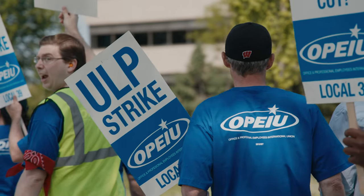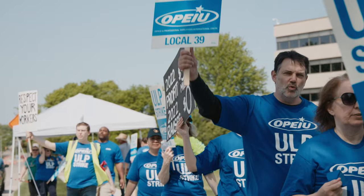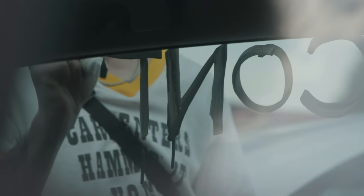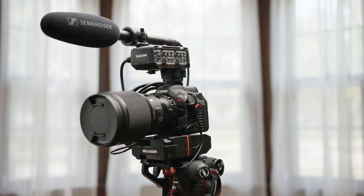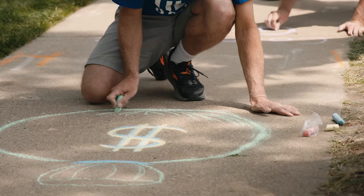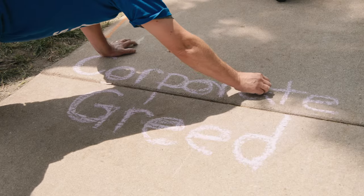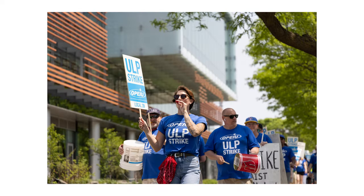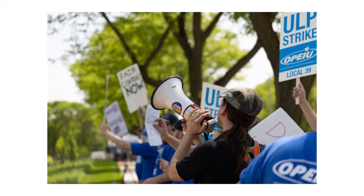You might have seen the videos I published about the strike and contract campaign OPEIU Local 39 has been involved in up in Madison, Wisconsin. I'm just not going to rig out the R5C with the TASCAM XLR module, variable ND solution, and external battery to carry with me on the picket line. I ended up using it as a stills camera while recording interviews and B-roll with the C70, and it was great for photos.